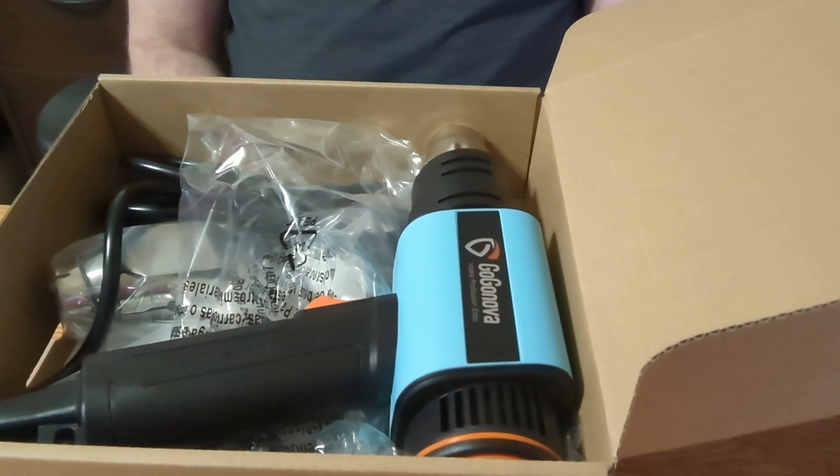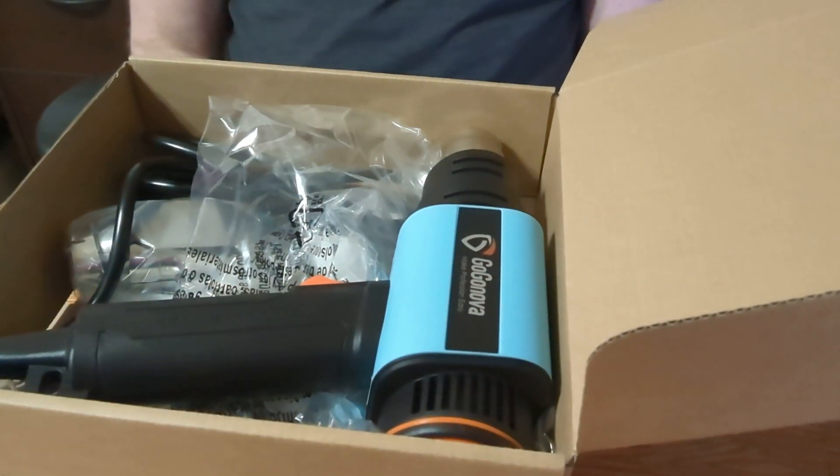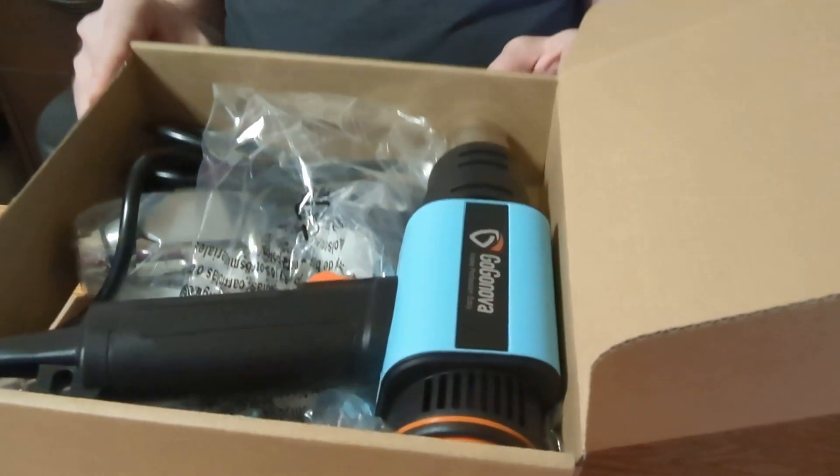Another question: is it easy to use? Yes, the design is pretty compact and easy to hold, so it's pretty easy to use. If you're looking for a heat gun, I would say check this one out.